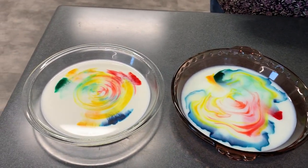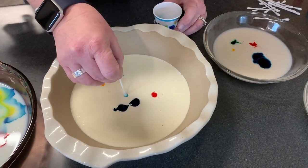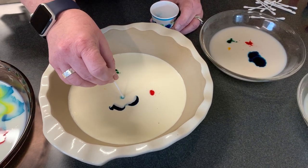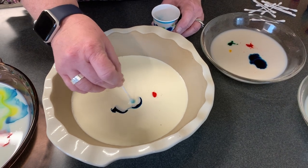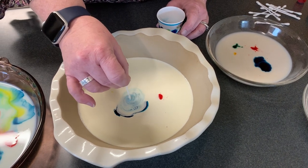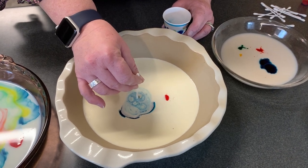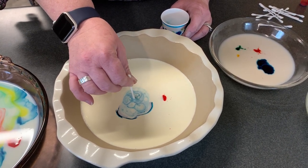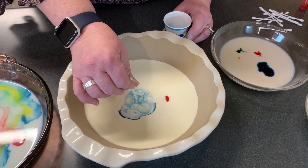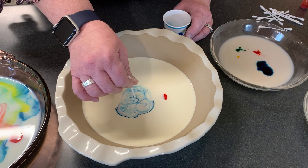The idea about this is that we are changing the surface tension of the milk. We're changing the surface tension because the dish detergent actually has two properties in it. That is the hydrophilic, which repels water, and the hydrophobic, which attracts fat.